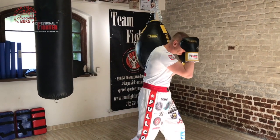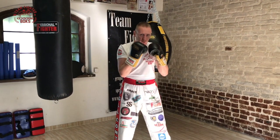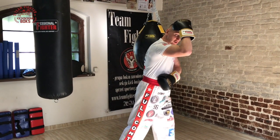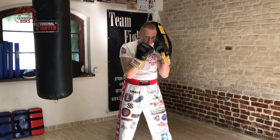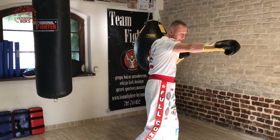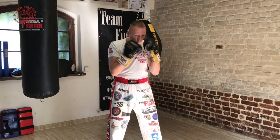Nieważne czy przeciwnik zadaje lewy prosty czy prawy prosty, przyjmujemy na prawą rękę, usztywniamy nadgarstek, przedramię i przyjmujemy cios. Nie podnosimy łokcia za wysoko, bo mamy odsłonięte żebra. Łokcie wąsko i tylko króciutki skręt pomagamy sobie, tak jak przy ciosie prawym prostym ze skrętem biodra i nogi.